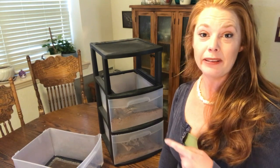Hey guys, it's Katherine and this is Little Bits of Heaven Homestead, where everything we do is a little bit of heaven. I thought I would show you my mealworm setup. I was in here cleaning this out yesterday and I thought that maybe you guys would find this of interest.